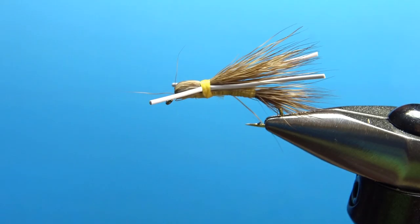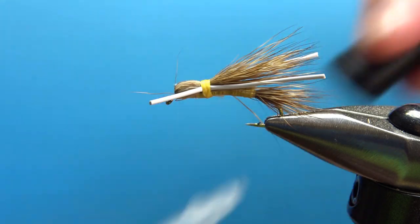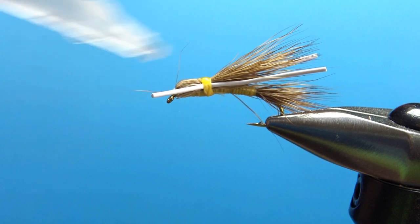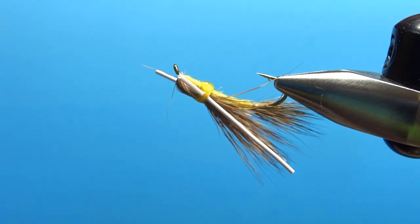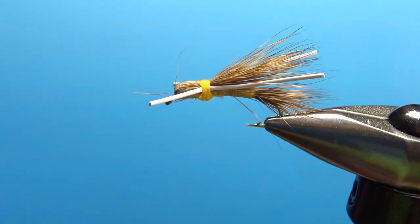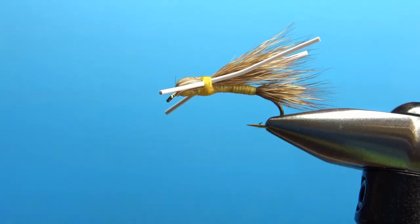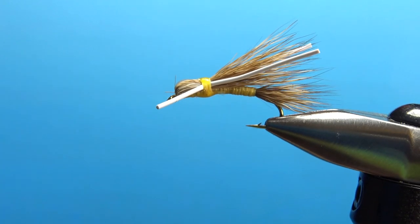And there you have it. One other thing - where do we put the head cement? Well, actually I don't use head cement, I use super glue. I put a small drop right here on this top thread, and maybe on the bottom too. There's nothing wrong with folks that put it all up on that head to really secure that bullet head - I typically just put a drop on the top and the bottom, let it soak in, maybe give it a spin to even it out. Then go back and trim these rogue fibers, and the Madam X is done. I really appreciate you watching. If you liked the video and learned anything from it, I'd love it if you subscribed to the channel. We'll see you next time, bye-bye.